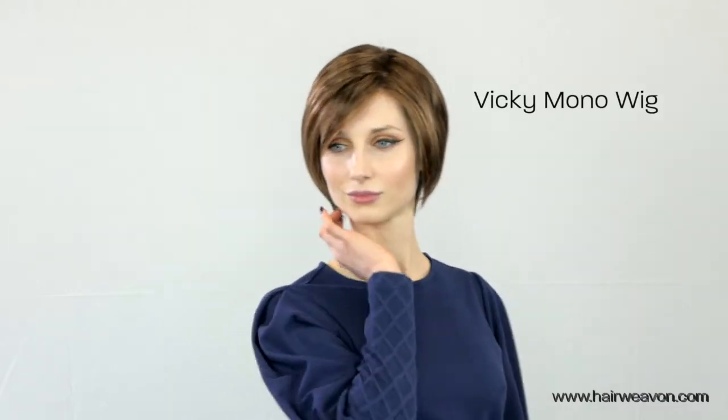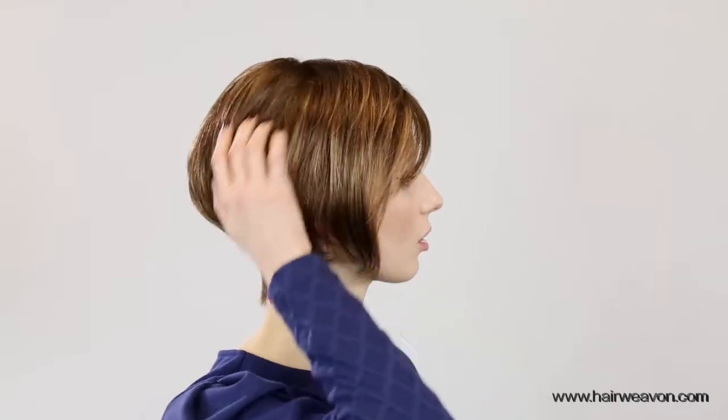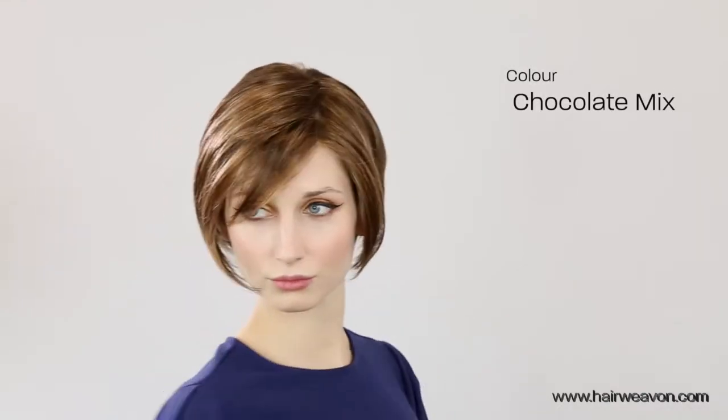Vicky Mono Wig by Belle Madame. This wig is straight out of the box. It is available in several beautiful colours. The colour shown here is chocolate mix.